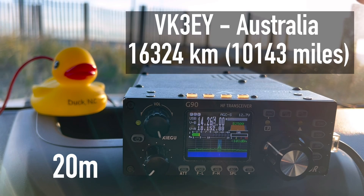A radio contact exchange is heard — the operator gets a 4-by-4 signal report. The operator identifies himself as Rob from southeast Australia. Walt identifies back as K4OGO from the southeast United States.